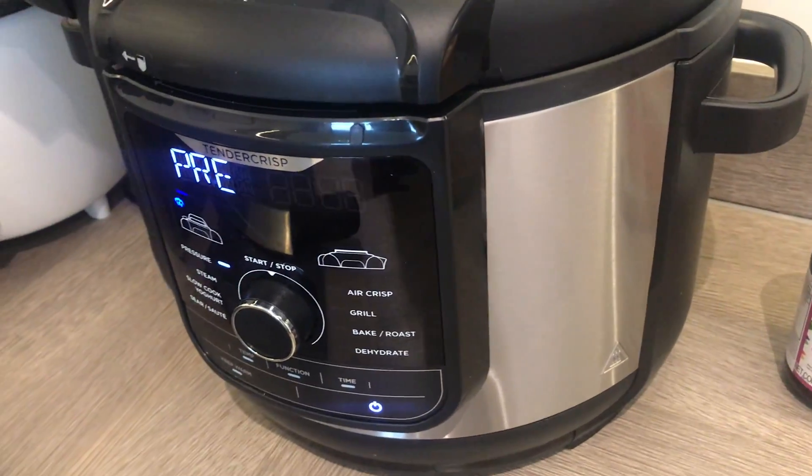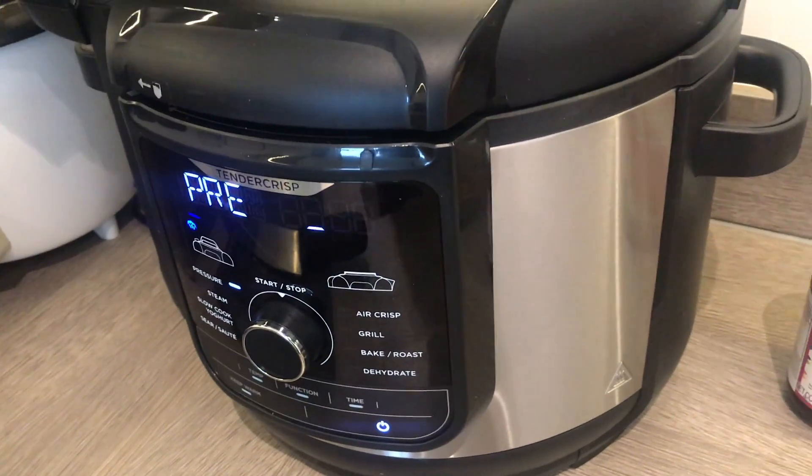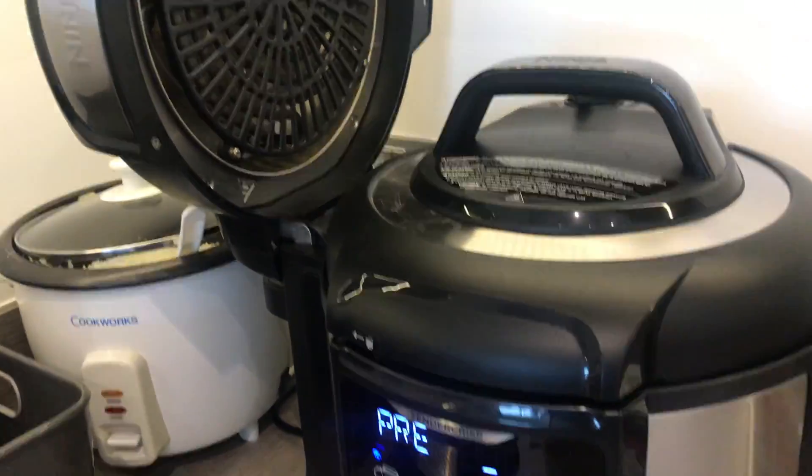The vegetables are all ready, and that's it — that's how quick and easy it is to cook using this baby.